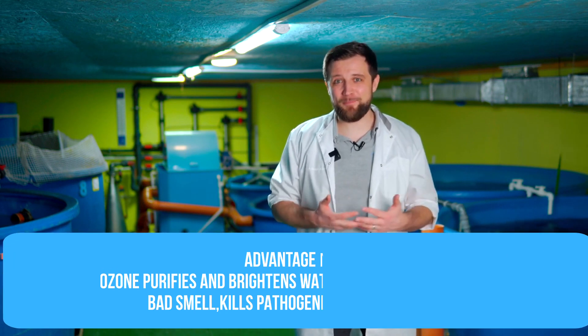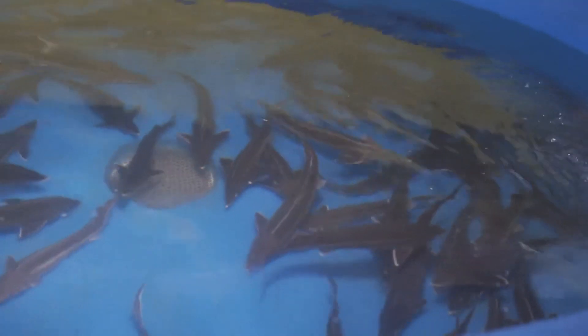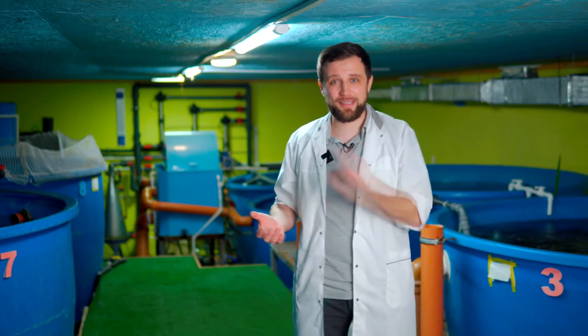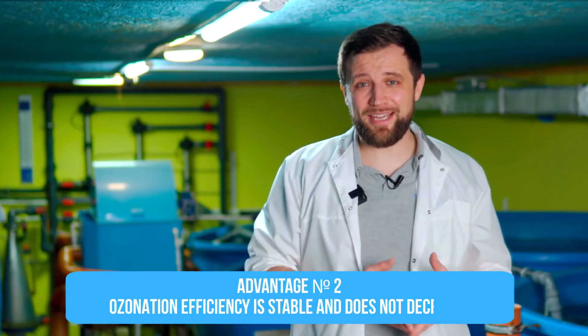Now let's talk about ozonation. The advantages of ozonation: first, ozone brightens water very effectively, eliminates taste and bad smell, and kills pathogenic microorganisms. With the right ozonation system, water in your RAS will be almost as pure as Lake Baikal — you can see the bottom of the fish tanks, the water is transparent, has no smell, everything is clean. Second, the efficiency of ozone doesn't drop over time the way UV does. UV lamps gradually deplete their capacity and you may not know the lamp is working at only 30%, whereas with ozone you always know exactly how much is being dosed and how it affects water parameters.